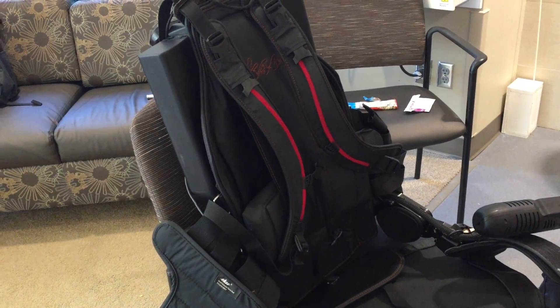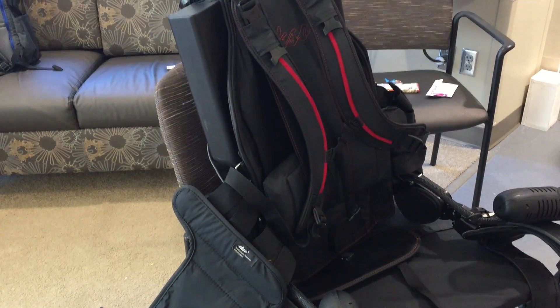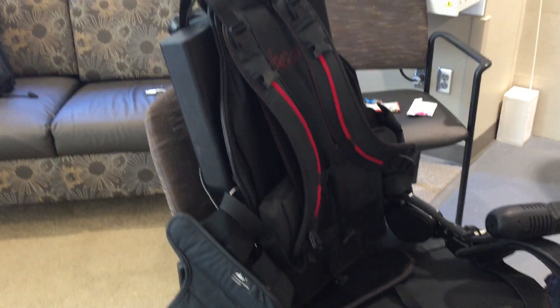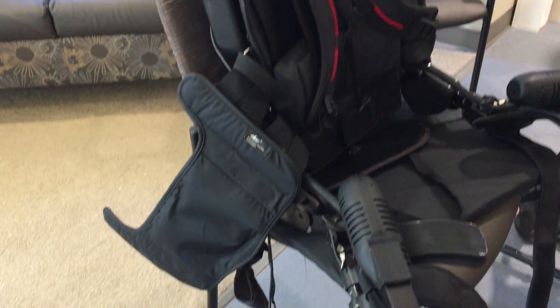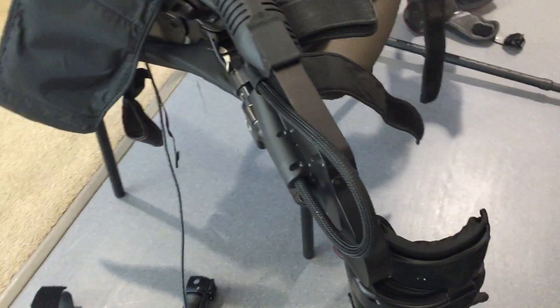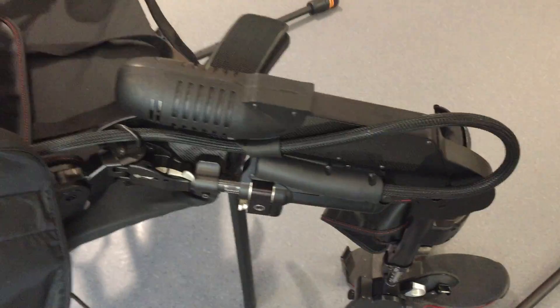This specific piece is a second generation exoskeleton. The third generation will hopefully be coming soon, but is still currently in the research space.